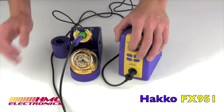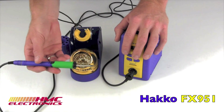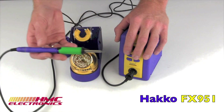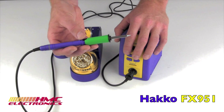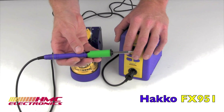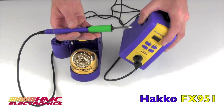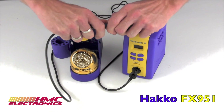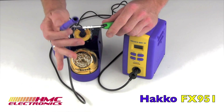Some tech specs on the FX951: it's a 75 watt power supply with a 70 watt pencil. The unit will go from a range of 392°F to 842°F and have a stability of plus or minus 9 degrees Fahrenheit. The unit weighs about 2.6 pounds, and the pencil without the tip weighs a hair over one ounce.